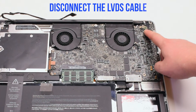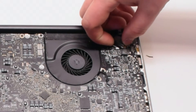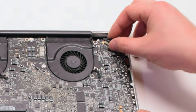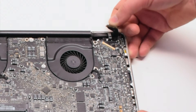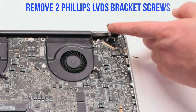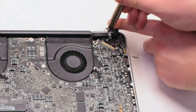Disconnect the LVDS cable next — gently pry up on the latch lock. Now that it's unlocked, pull it back and it will slide out of the socket. Then remove the two Phillips head screws that are holding in the LVDS bracket.